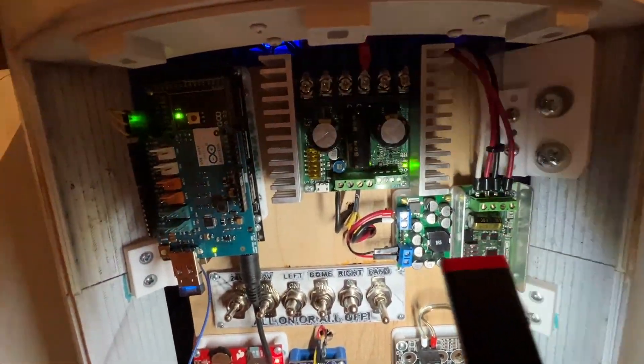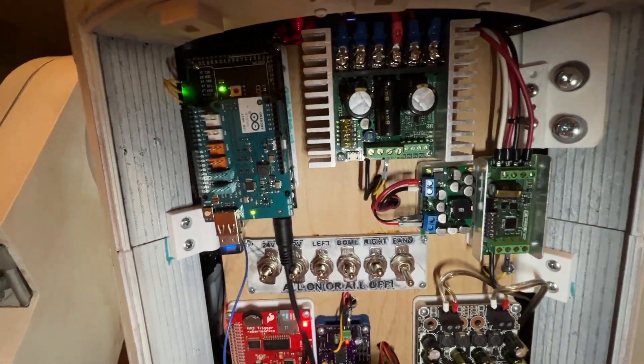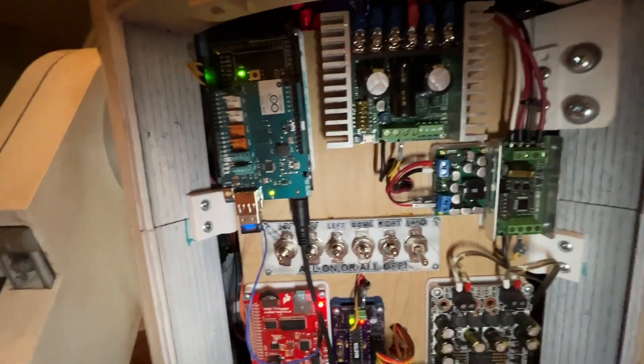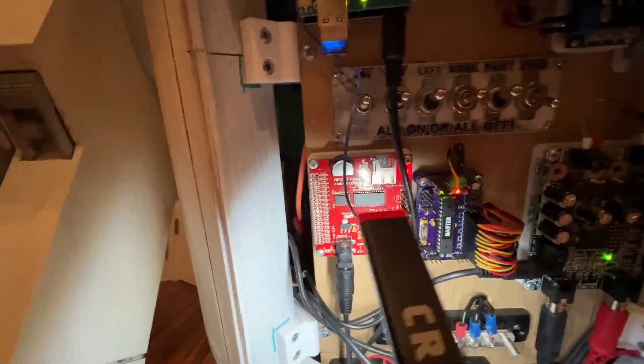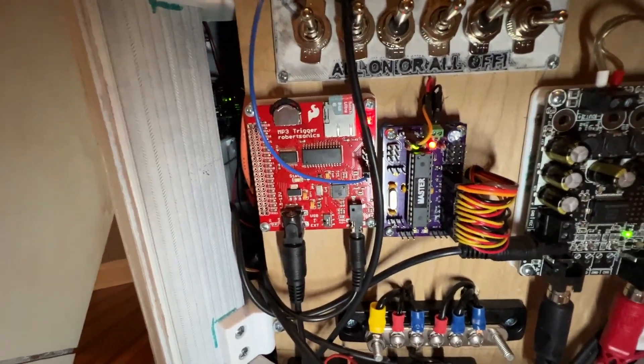This little thing here is a step-down buck converter to take the 12 volts and step it down to five for the components that need five volts. Of course you get the MP3 trigger and there's the body master Mark Duino with the custom firmware.